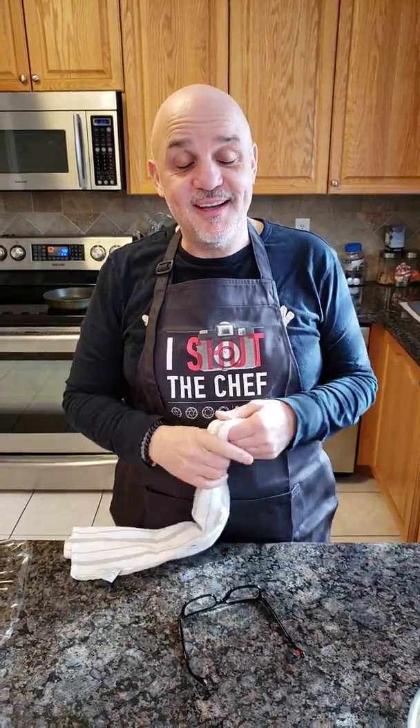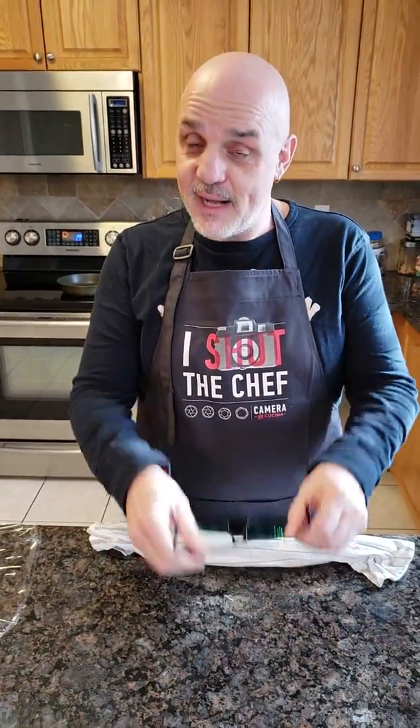Hey everybody, welcome to another show of Cooking with the Canadian — that's my new YouTube channel, so I'll be posting a link below where you can subscribe and see all my cooking videos. Today I'm going to be doing tortillas. I have two beautiful friends who are letting me borrow their kitchen, and the wife is on keto so I'm helping her out. I'm going to put my glasses on and show you everything, how it's all done.